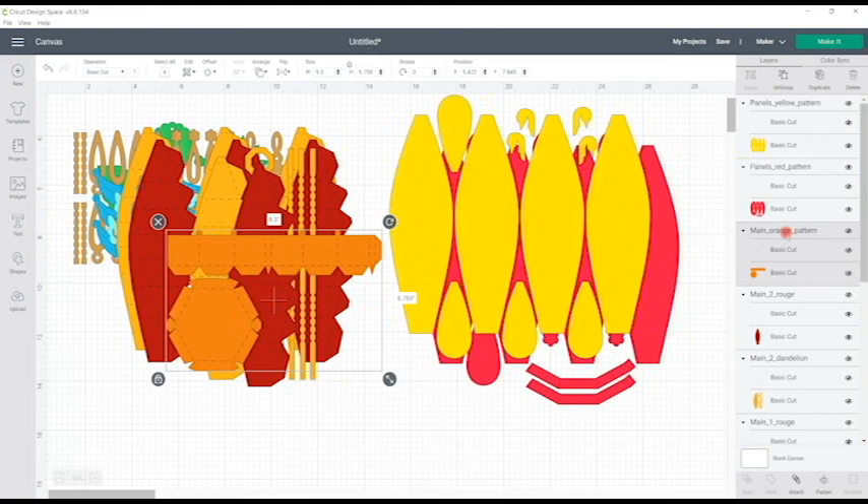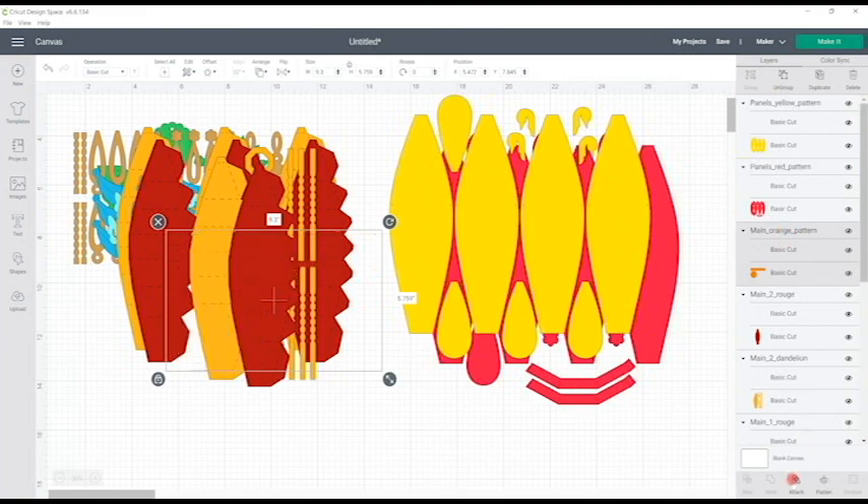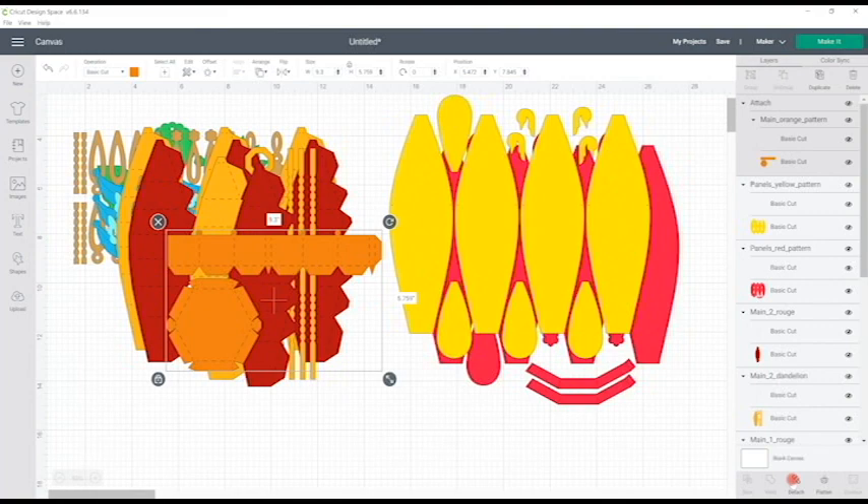If you're going to cut everything in 12 by 12, all you need to do is attach all of those score lines or perforated cuts to their pieces and then go to make it. But I'm going to show you how we can make some of them A4 appropriate to reduce the amount of 12 by 12 we need, because not everyone has an abundance of 12 by 12s.